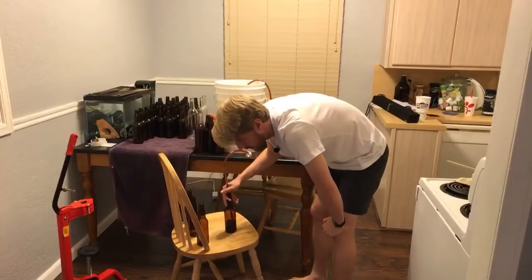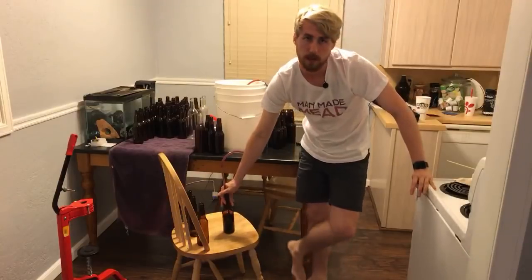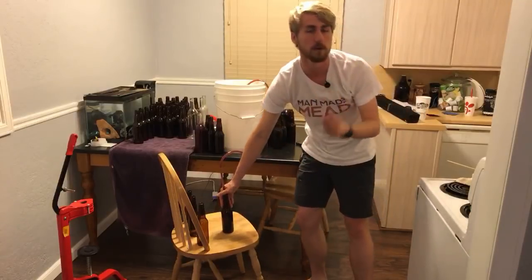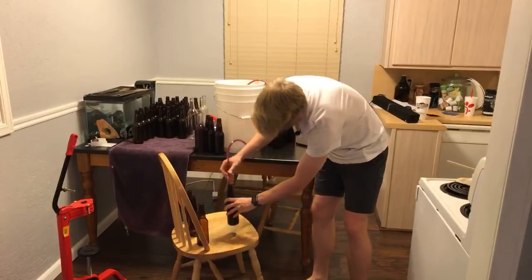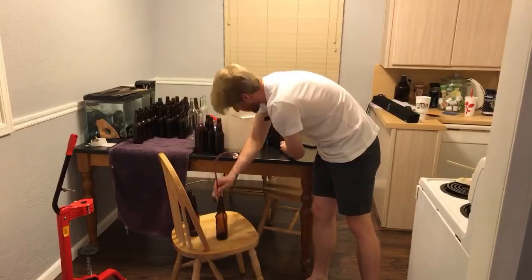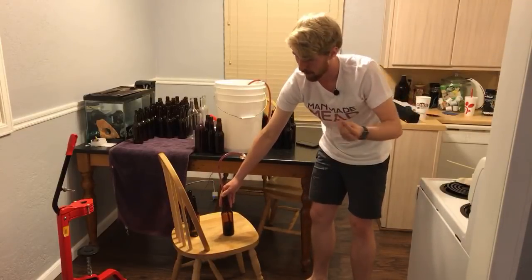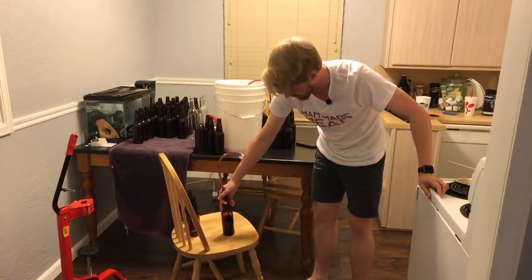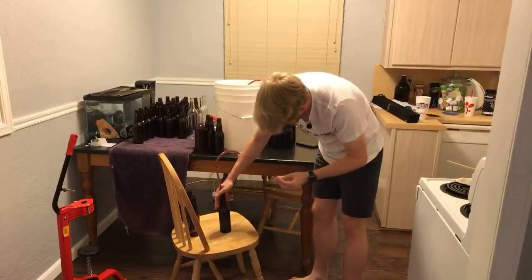For a sweet mead, would it be better to use WLP720 White Labs sweet yeast or can you just use any yeast? Sweet meads don't depend on the yeast — it's actually the amount of honey or sugar that determines sweetness. You can use whatever yeast you want; you want one that pairs well with your other ingredients. You can always back-sweeten a mead to get it where you want. I think White Labs made that yeast well for sweet meads, but you absolutely don't have to have it.